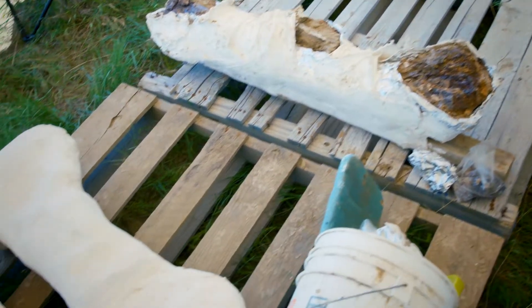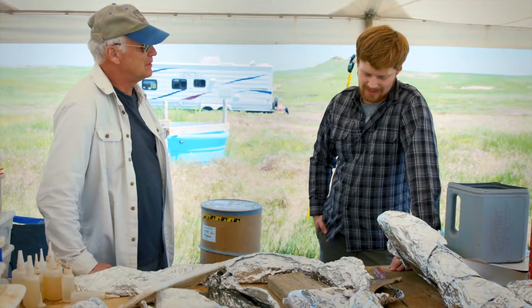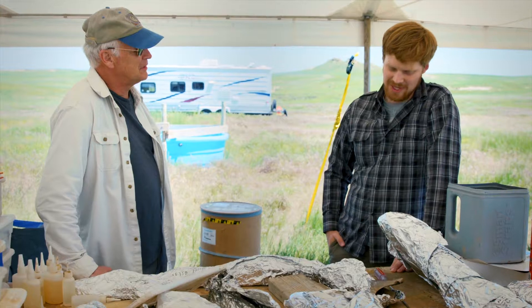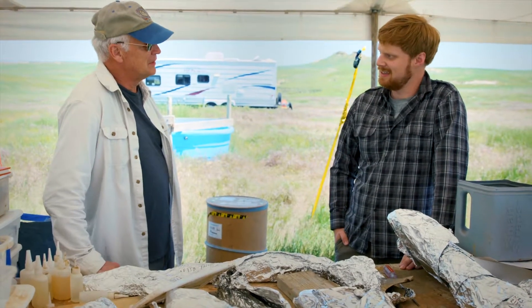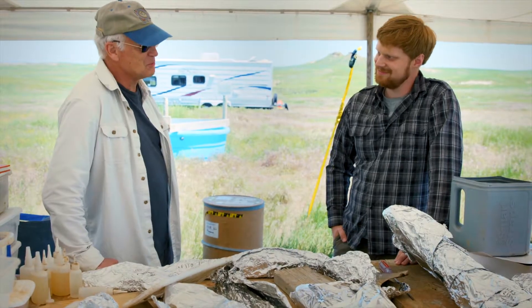Would you encourage other people to consider following you in this area? Oh, absolutely — we need good paleontologists, we need good geologists. It's an exciting field to be in and there's lots to do. Thanks, Matt. Appreciate it very much.